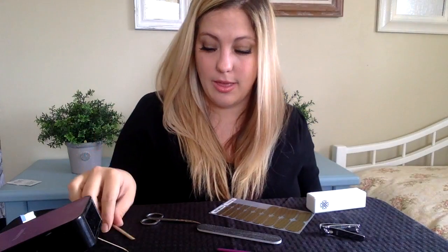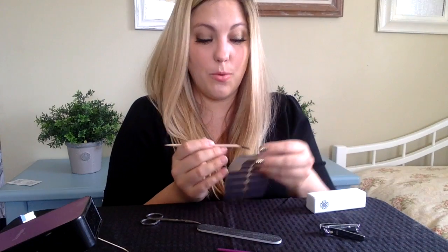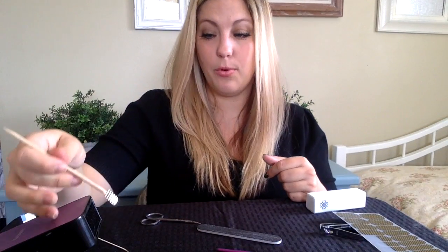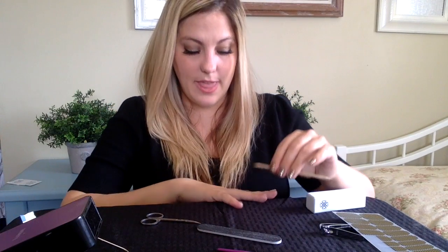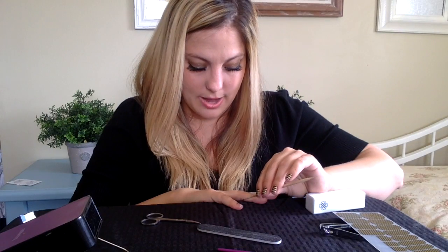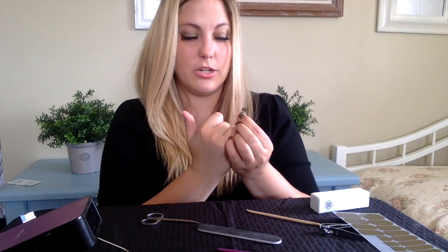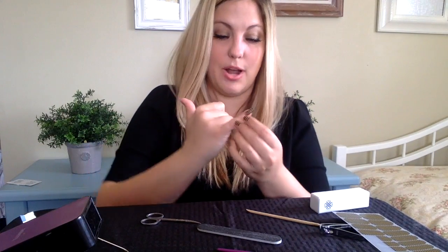Now I'm ready to apply. Take your orange stick and use it to peel up the wrap. You don't want to touch the adhesive on the back because that puts the oil from your hand onto the wrap and you won't get that watertight seal barrier. Now that I have it on my orange stick, I'm going to put it underneath the heat for two to three seconds until it becomes pliable. Then I'll place the wrap at the base of my nail and use my finger to press from the cuticle edge to the free edge. Then I like to heat again on each side as I press down.